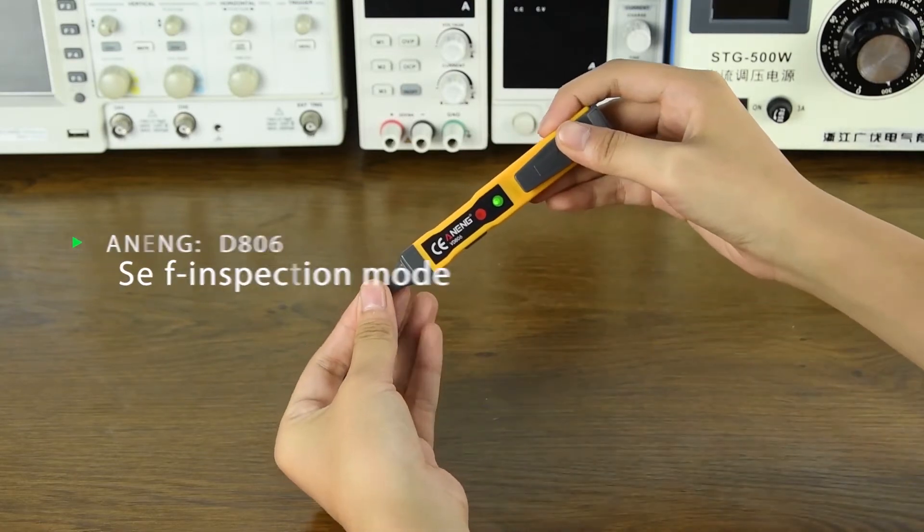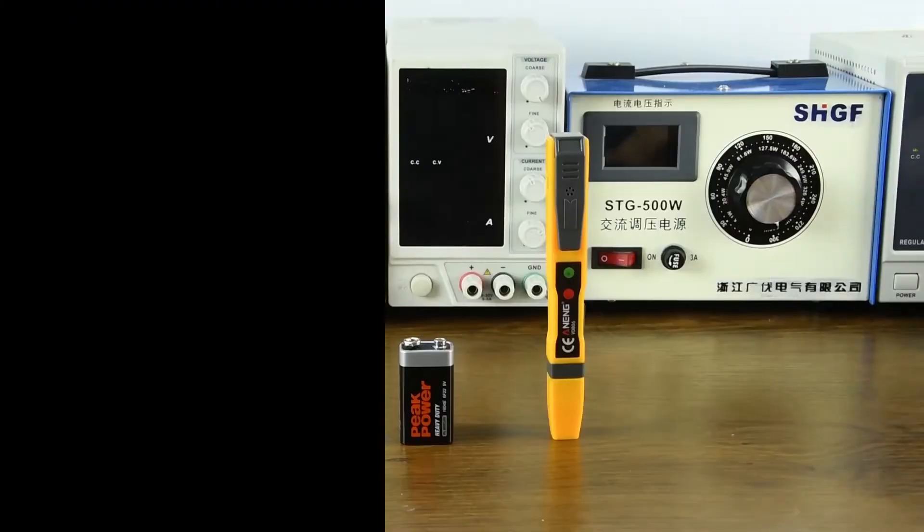Self-check mode works in any gear. Battery detection is performed automatically.